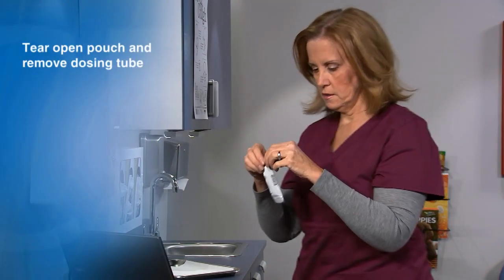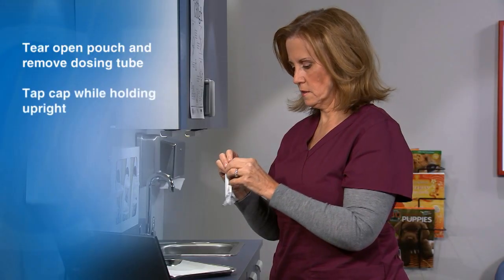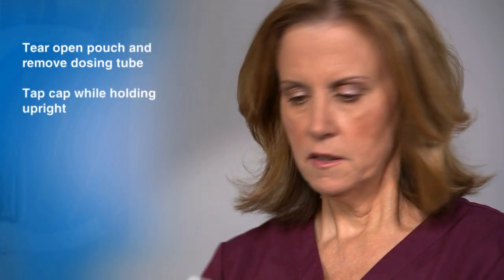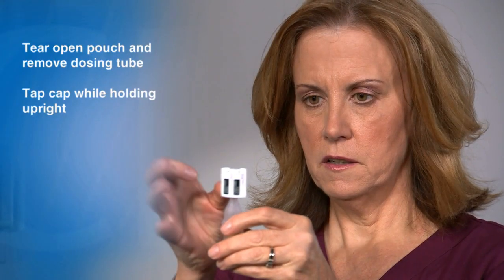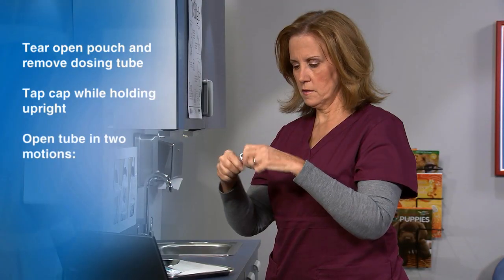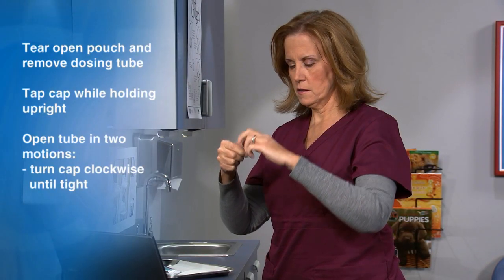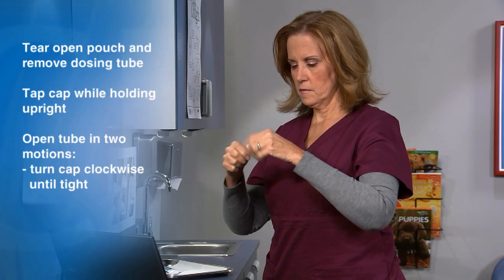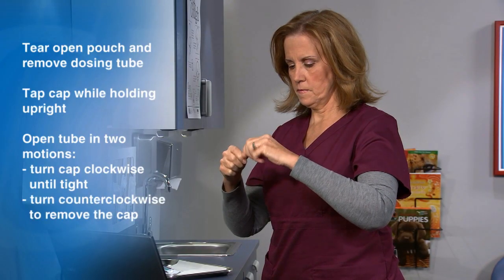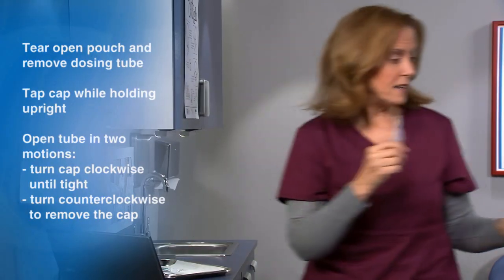Next, tear open the pouch and remove the dosing tube from the packaging. Tap the cap while holding the tube upright to clear fluid from the tip. Open the tube in two motions: first, screw the cap clockwise until it is tight, then turn it counterclockwise to remove the cap. The vaccine is ready for oral administration.